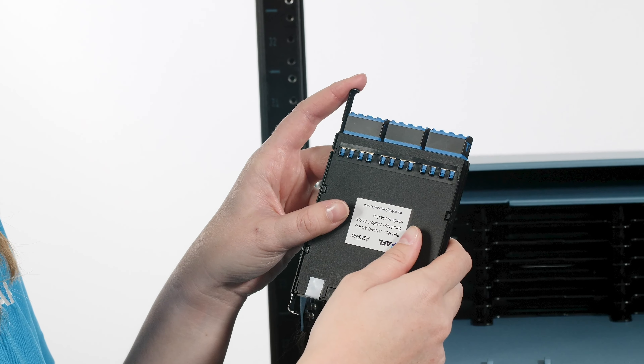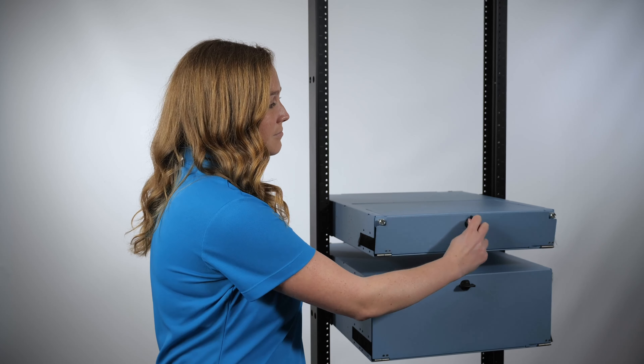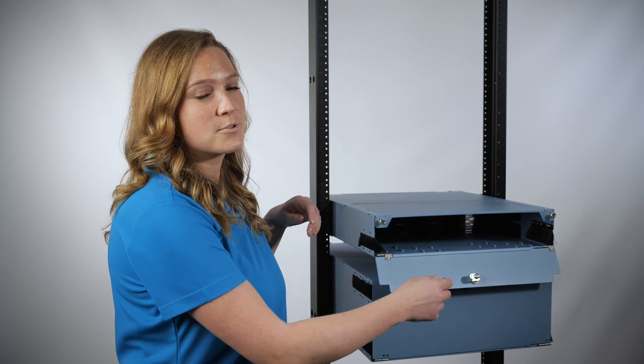To insert the cassette from the rear of the housing, ensure the front door of the housing is closed. Open the rear door of the housing. If desired on the 1RU and 2RU housings, remove the rear housing cover by unscrewing the two thumbscrews.